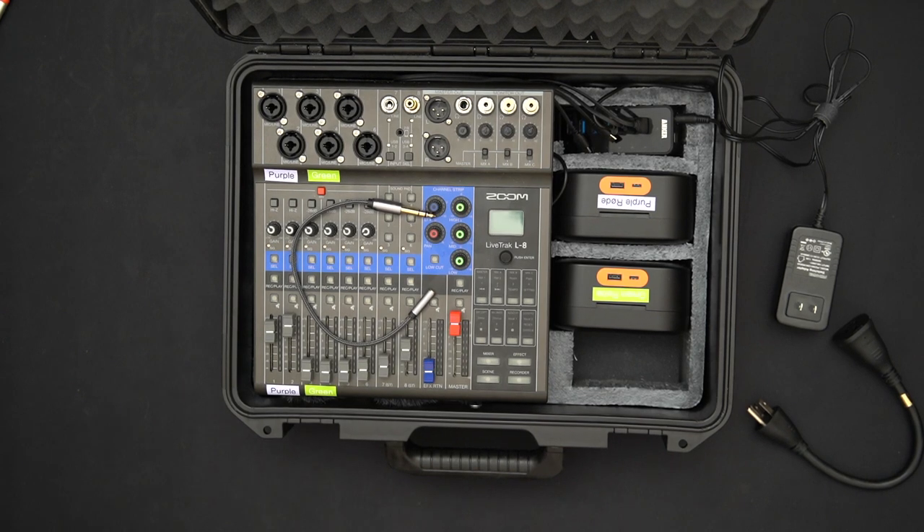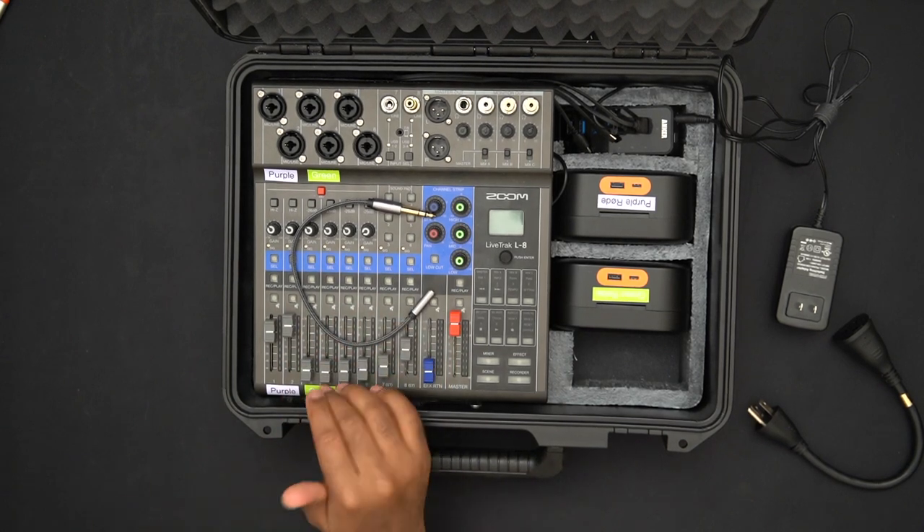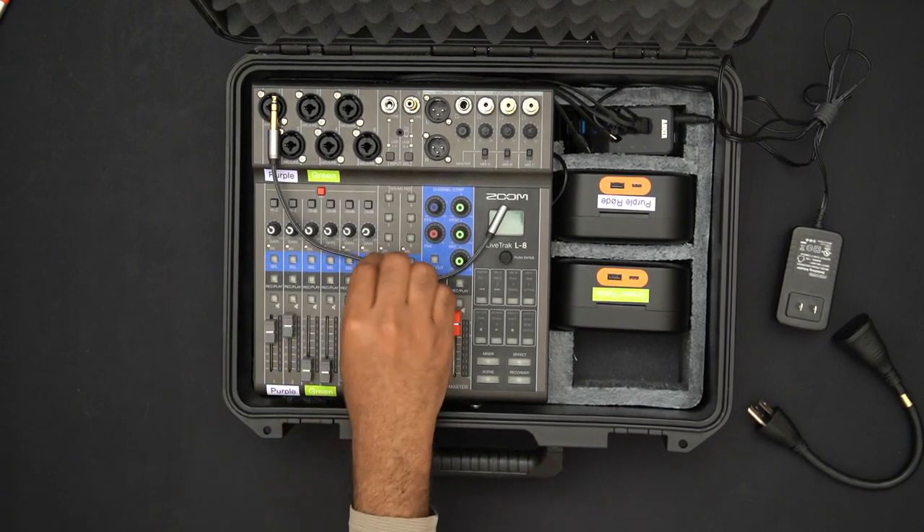Since this is a powered USB hub, I can also plug in the two Rode cases to charge them and charge the phone via USB. The LiveTrack L8 doesn't have a rechargeable battery — it runs on batteries, a power bank, or wall power. Currently it's connected to the power bank underneath, with batteries inside as a backup.